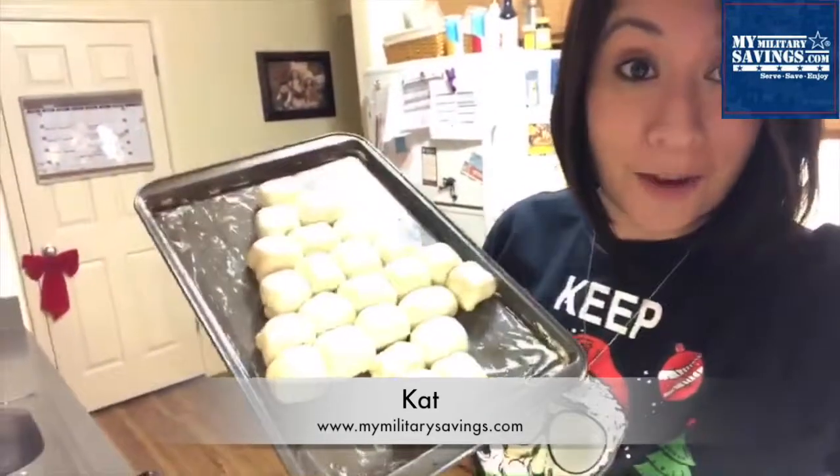So once you put them all together in whatever shape you want, I grease my pan with butter just because that's what my family prefers, but you can use oil or parchment paper — whatever works best for you. Now melt some butter and put some Italian seasoning in that butter. You can also add garlic, onion powder, or whatever your family prefers on top before going into the oven.